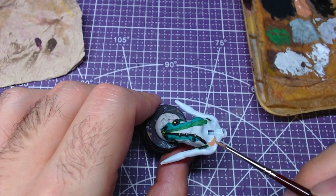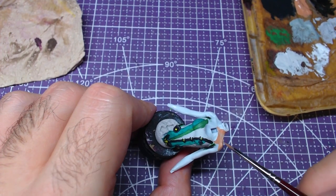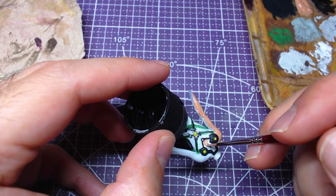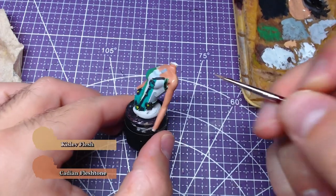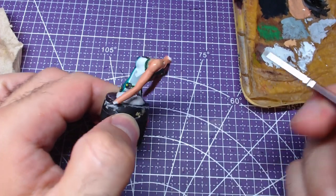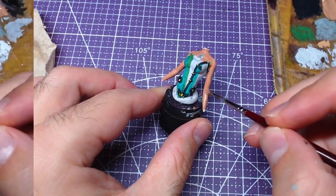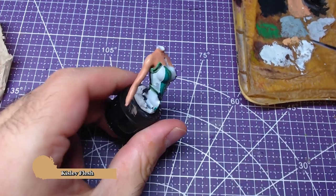Now we will move to the skin. We will apply Cadian Flesh Tone directly on the white primer. If you don't feel comfortable doing it, you can paint the skin first with white or light grey and then apply Cadian. As the skin is drying we will mix some Kislev Flesh with our Cadian Flesh Tone in a consistency of one to one. With that mix we will add highlights on the skin in areas like the shoulders and the pretty bone. Afterwards we will add details on the skin with pure Kislev Flesh.